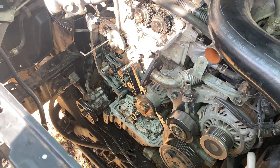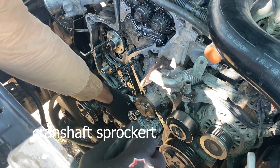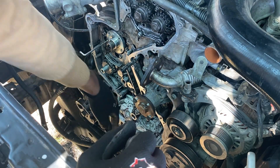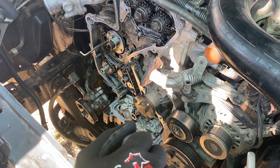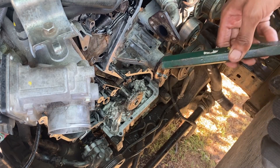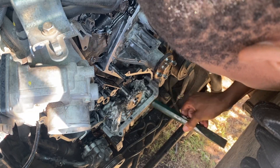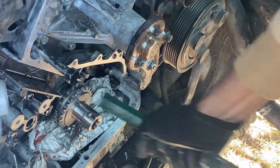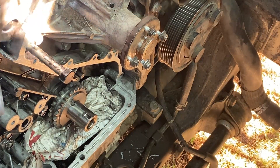Now I think it's time to insert the camshaft. Do not forget to use the half moon. I will clean up the shaft with some brake cleaner, then put some new engine oil and lube it up. You start seating it slowly.